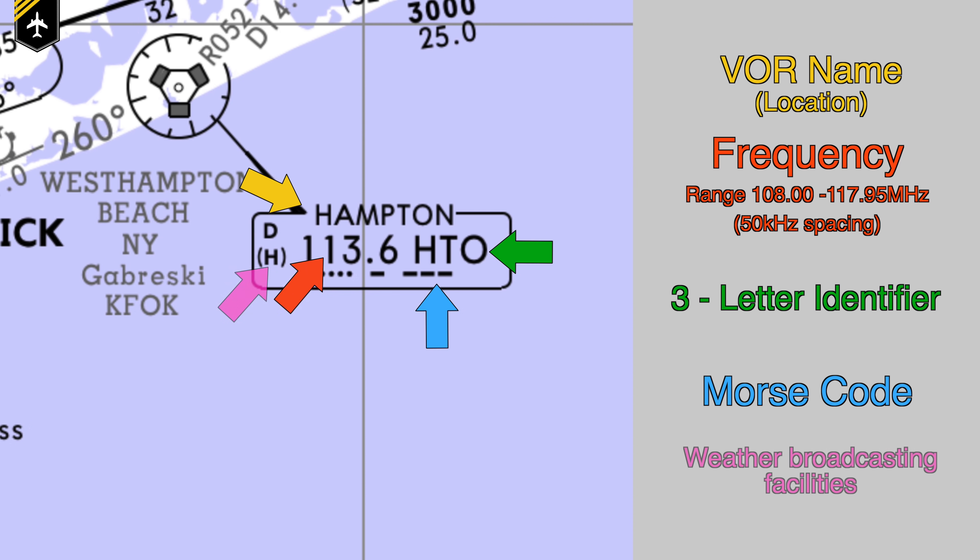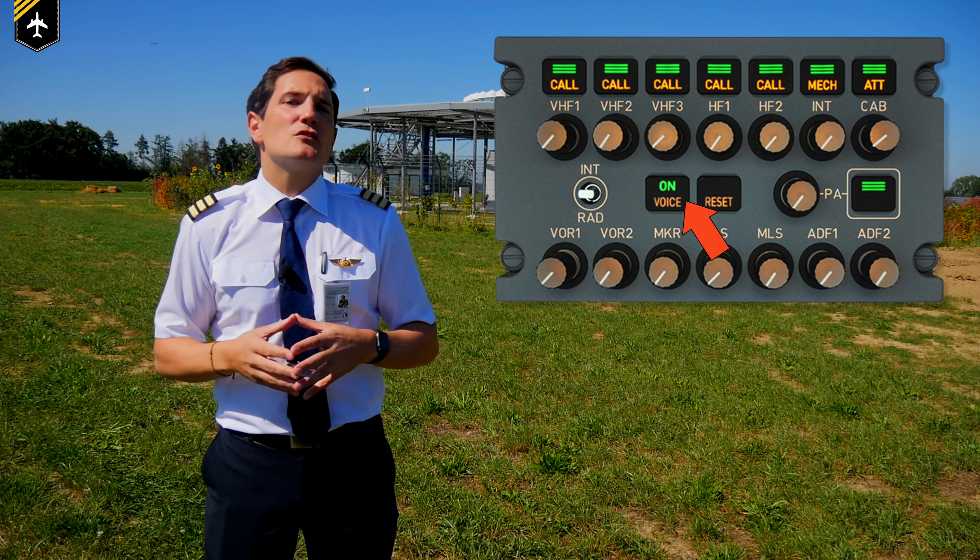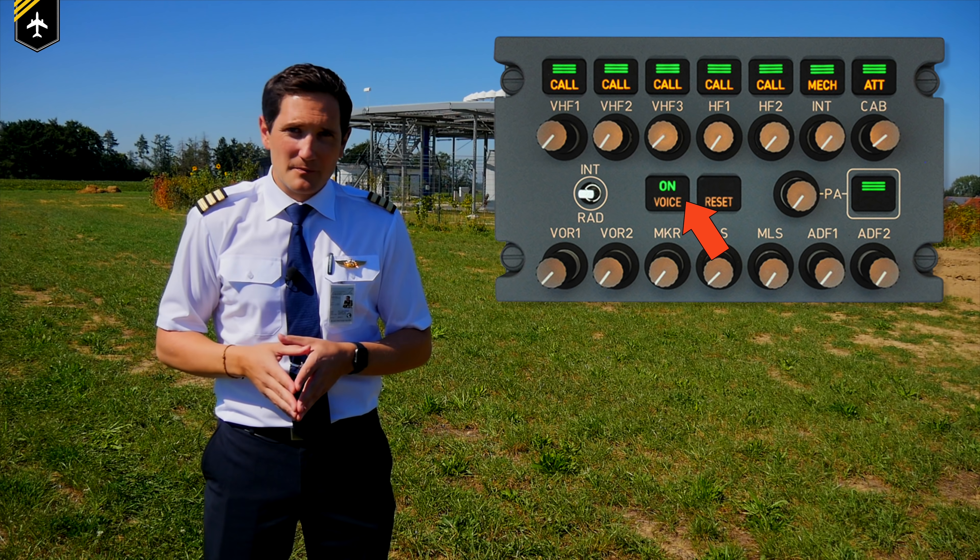In the right-hand corner of the box you sometimes see either a T, an A, or an H. These are different types of weather broadcasting facilities you can receive on the VOR frequency. This can be very helpful as the VOR is receivable at greater distances than most ATC frequencies. That's why you often see the voice button or tuning knob on the radio navigation panel.